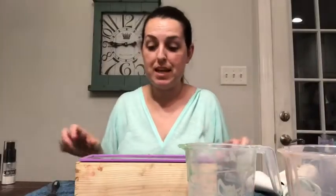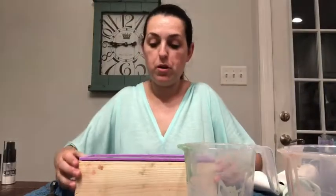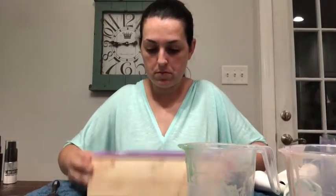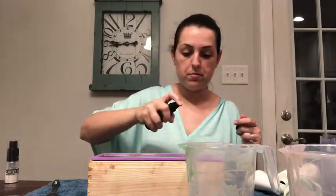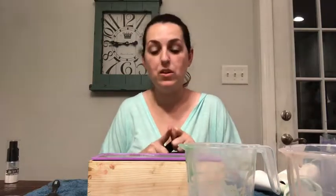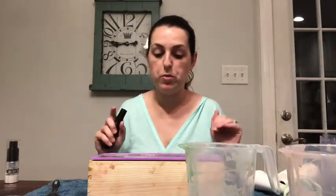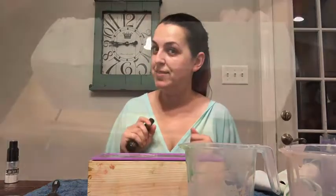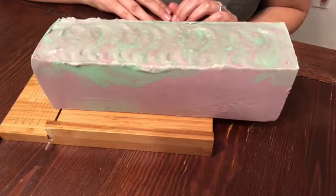Okay, I'm going to tap it down to make sure all the air bubbles are out, then spritz it with some rubbing alcohol. Once it sets up a little bit more, I'm going to come back and texture the top, add some glitter, and we'll be done.